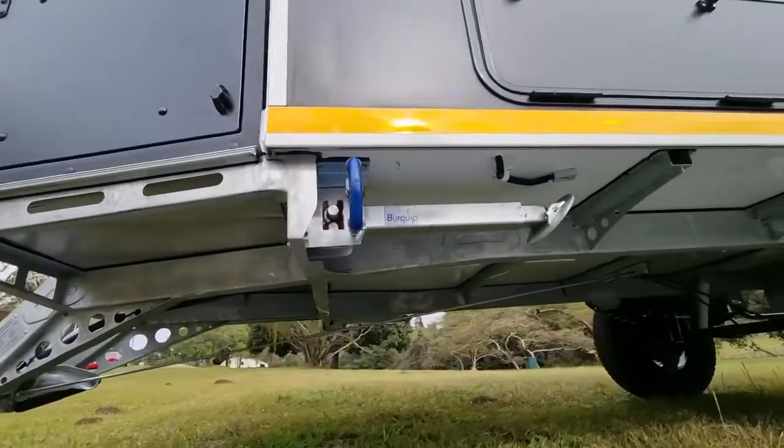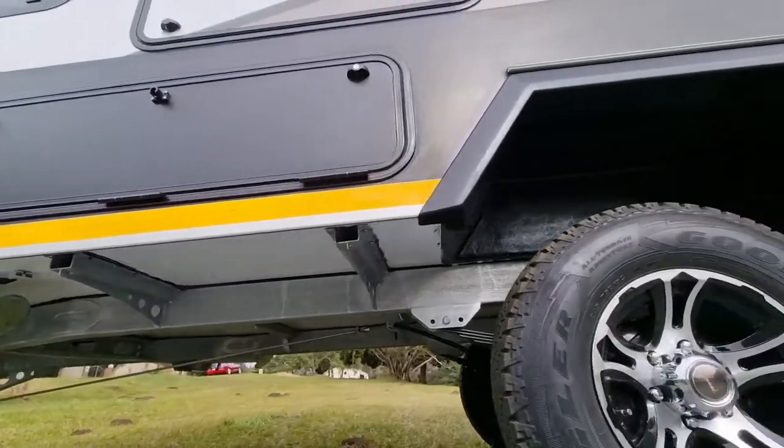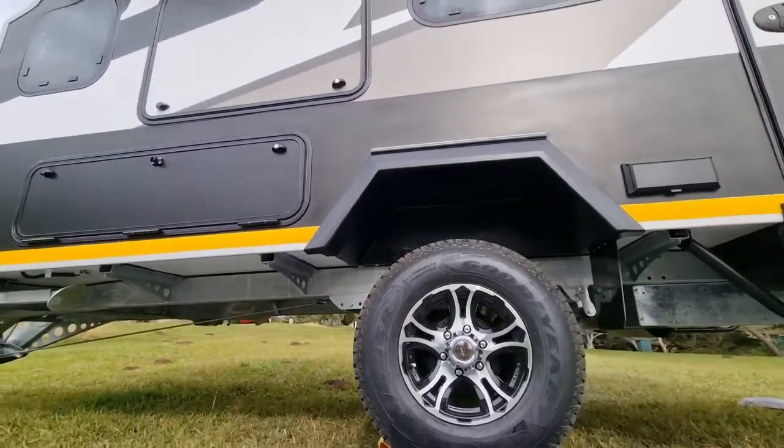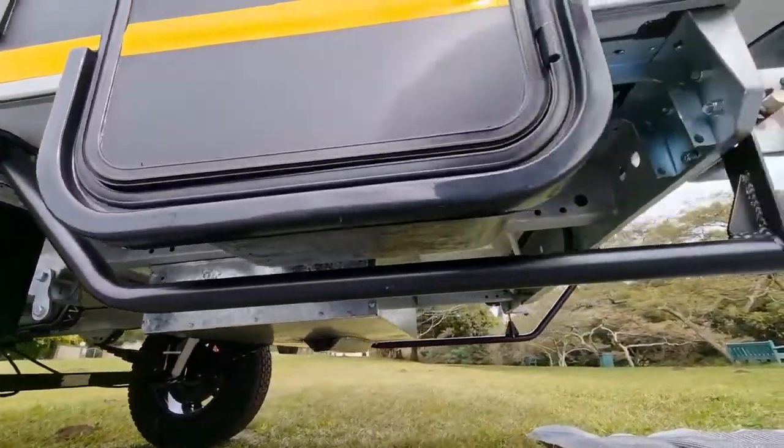Moving on, we've got this ladder frame chassis, made of graded steel, fully galvanized. There's a 100 liter water tank, which is fully encased in steel for maximum protection off-road.